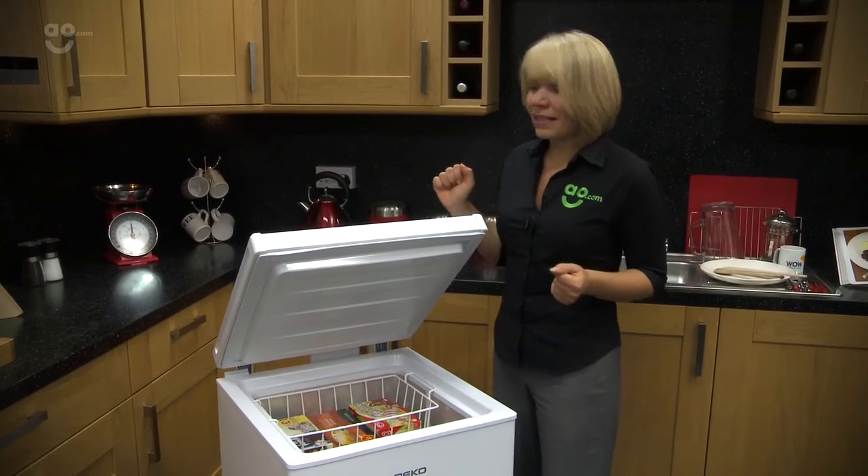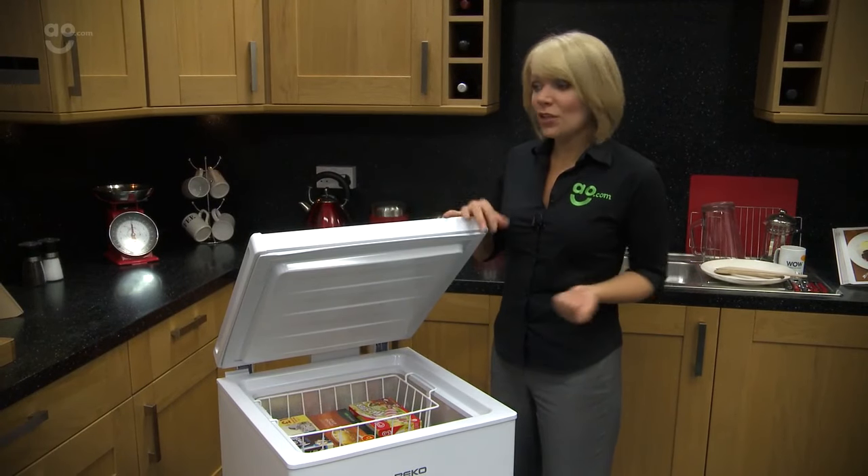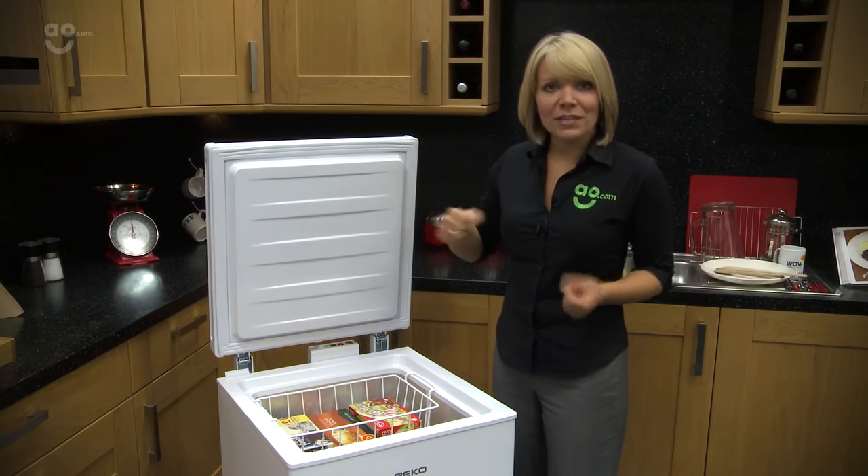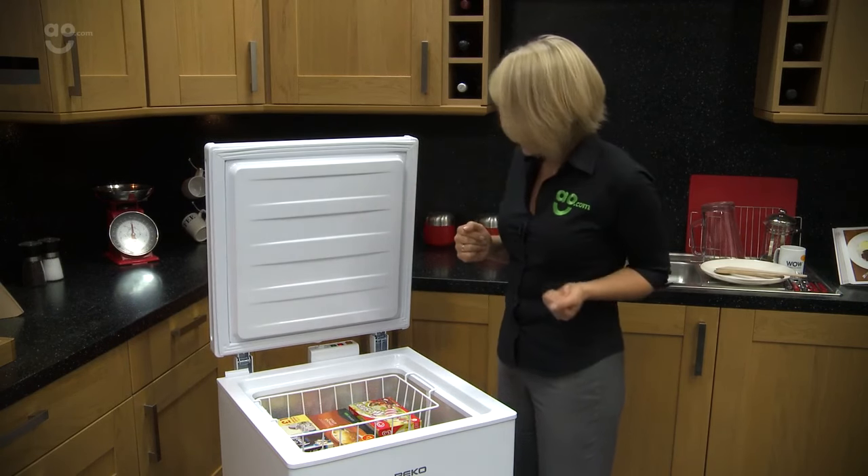It even has a counter-balanced lid, which makes it nice and safe. When you open it up, you know it's not going to bang against the wall every single time — handy when you've got it in the utility room or wherever you're positioning it in your home.